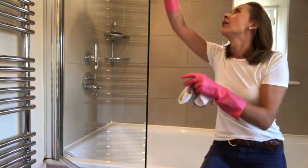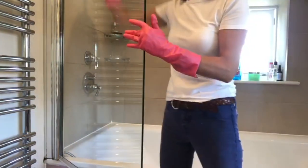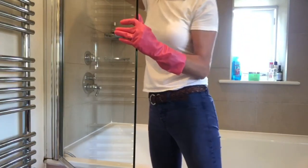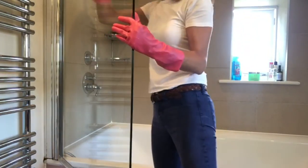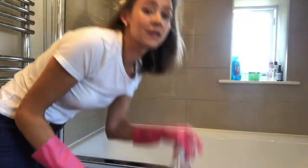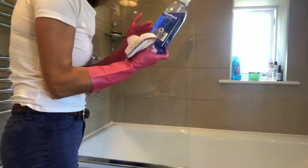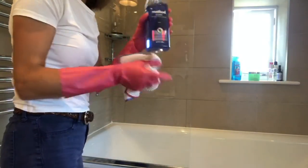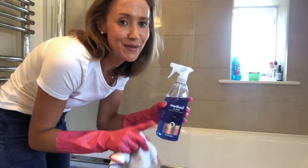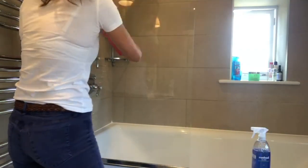This cloth is dry — you don't need much — and just give it a good buff up like this. This Method glass cleaner is really good for mirrors, for all sorts of things, for a streak-free clean. I also use it on the splashback of our Aga as well and it's great for bringing that up nice and shiny.